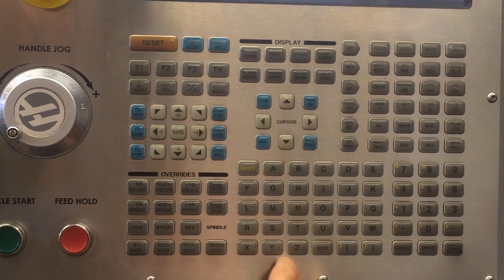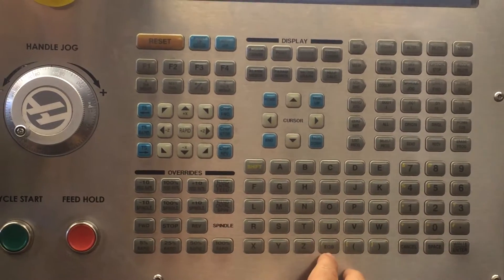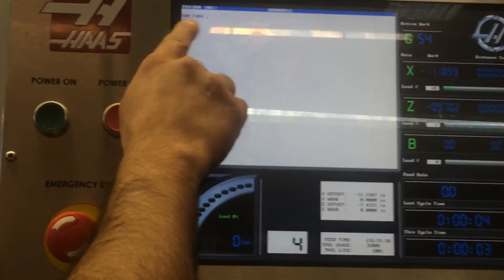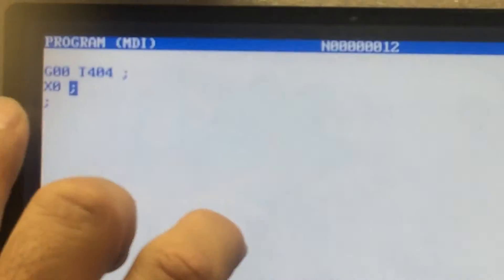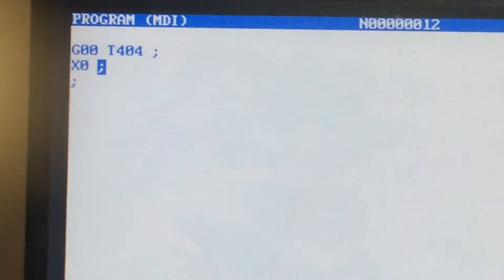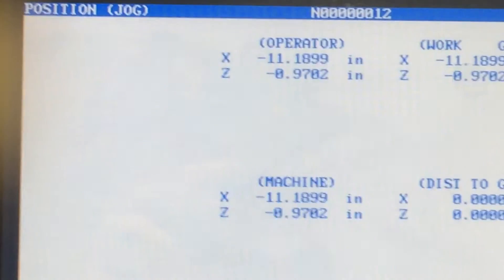Once it does that, you want it to go to center line. So now we have G00 T0404, X0. What it's telling the machine is: go to tool number four, pick offset number four, and move to X0, which in this case is center line.